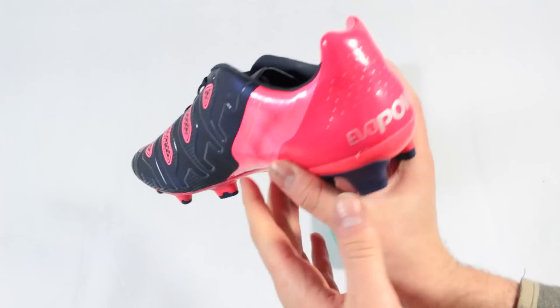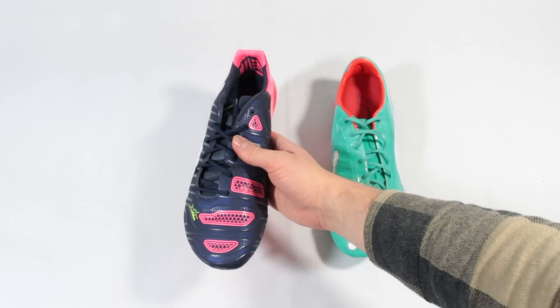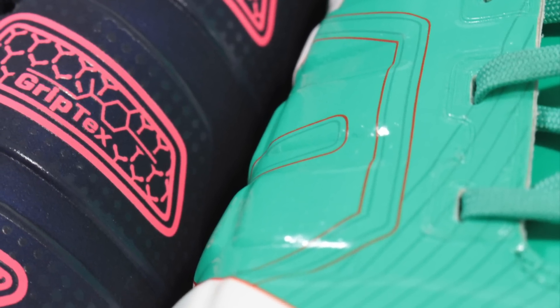Looking at the AccuFoam padding in the upper, it's also clear that it's a lot less pronounced on the new EVO Power than it was on the first generation, with the 1.2 having a thinner layer but more of it all across the boot.